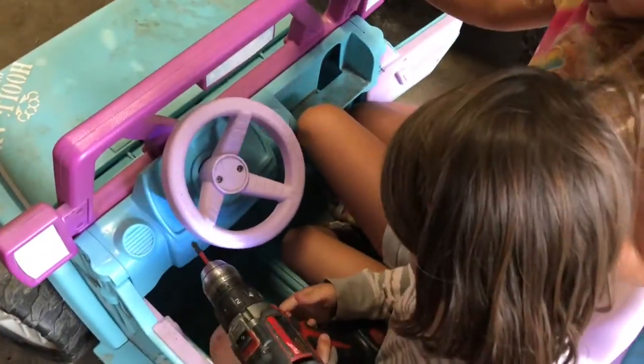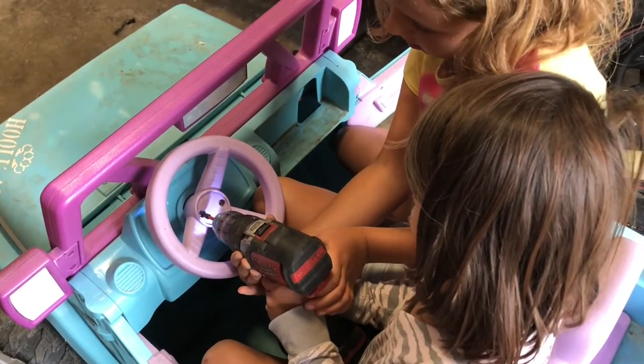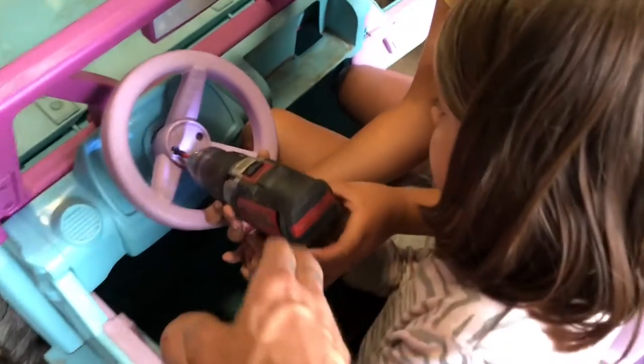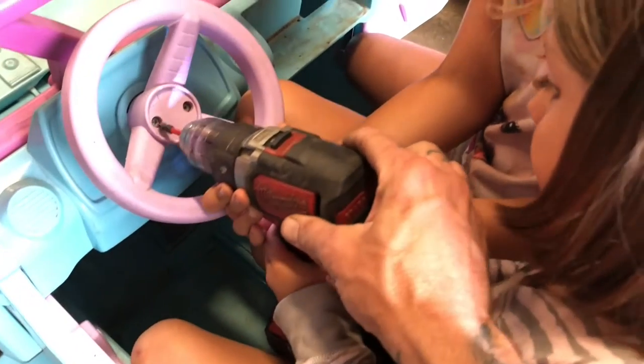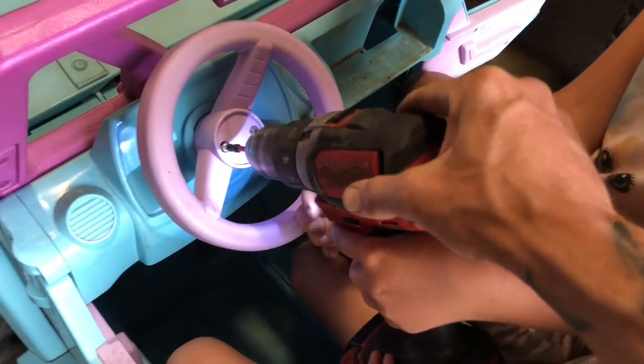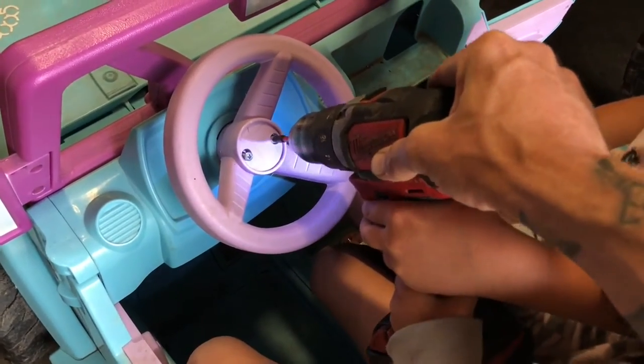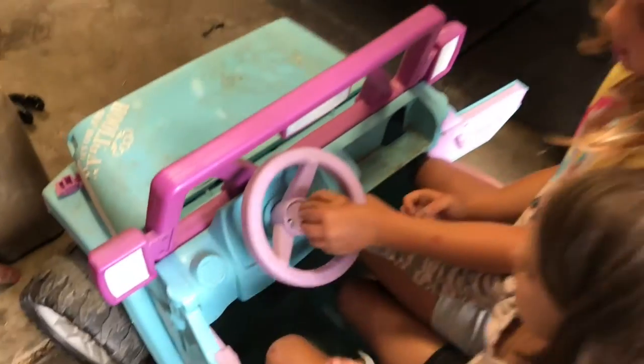Got to get that steering wheel off. Make sure it's straight. You've got to make sure — stop, not yet. Right there. Now bump it. There it is. All right, now one more time. There it is.